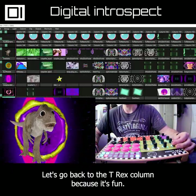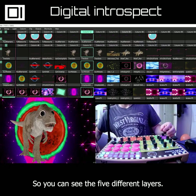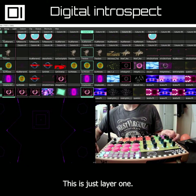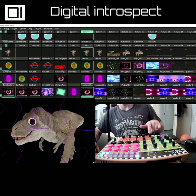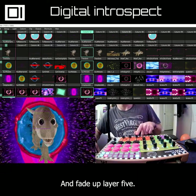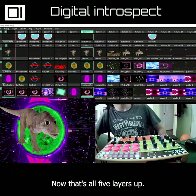Let's go back to the T-Rex column because it's fun. You can see the five different layers — I have these mapped to these first five faders here. This is just layer one. I'm going to fade up layer two, fade up layer three, fade up layer four, and fade up layer five. Now that's all five layers up.